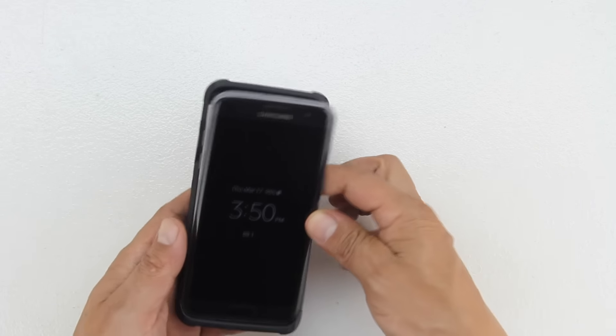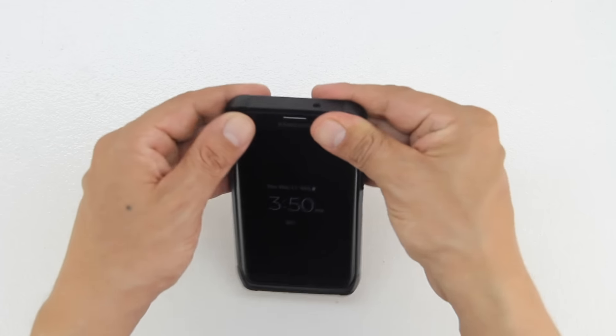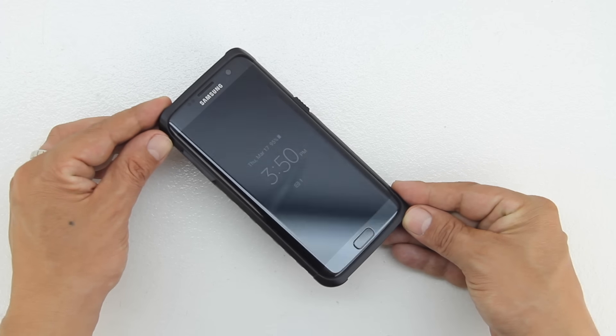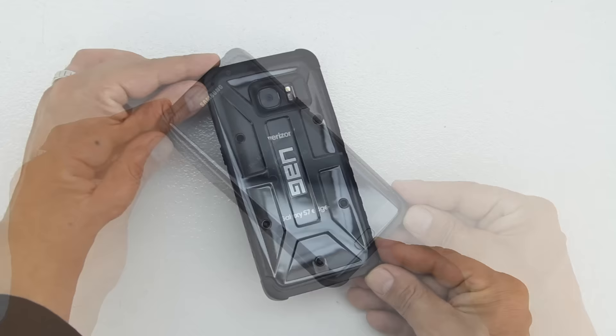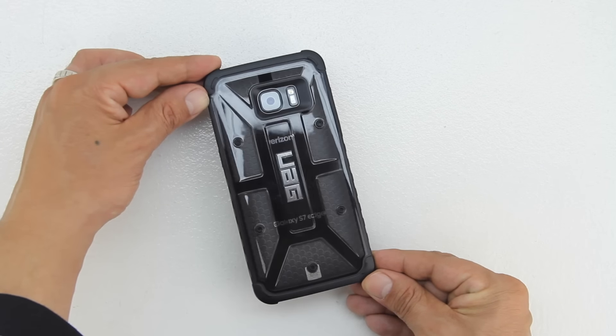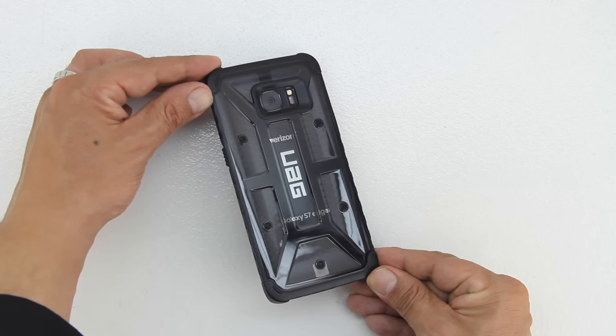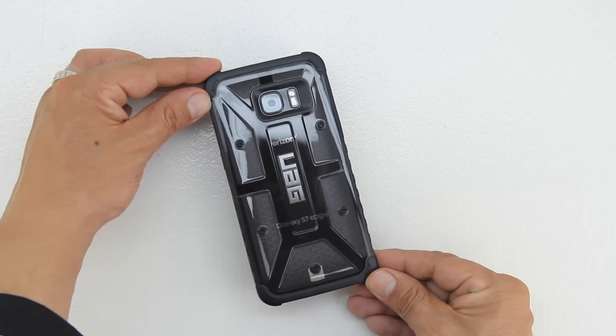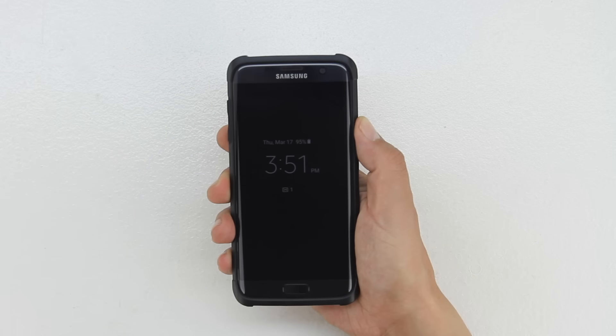Without further delay, let's go ahead and install the S7 Edge into the case by first pushing in the bottom, followed by the top. The case features oversized tactile buttons and a non-slip rubberized grip. We also get scratch resistant skid pads and a screen surround, which means you can place the device face down without worry of scratching the display, along with easy access to the touch screen and ports. This case also meets military drop test standards.